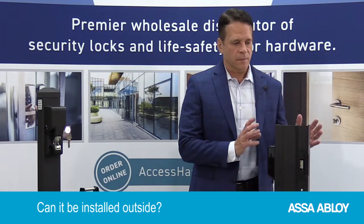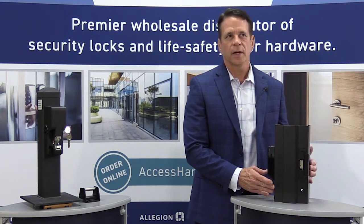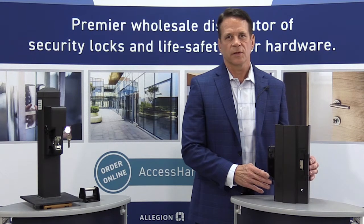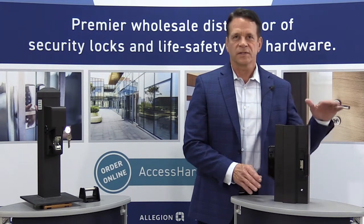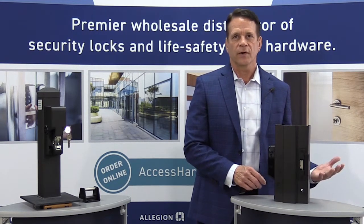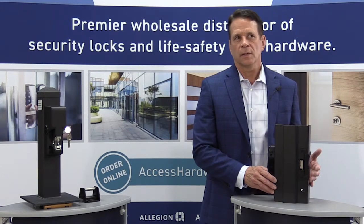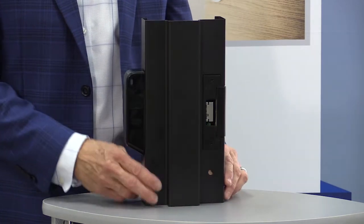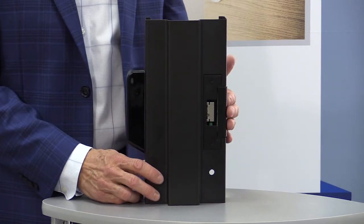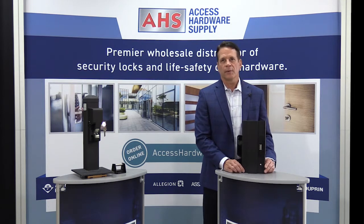Bill: Is this something I can install outside? Mike: This strike package, available in either our 1500 or 1600 strike, has all the same features and functionality as the current 1500-1600, with the exception of outdoor rating. Currently it's only rated to 32 degrees, so it won't take extreme low temperatures — we are working on a variant for that. So you really don't want to install this on an outdoor gate. Since the R100 reader is outdoor rated, this would be fine for an exterior door — the strike is on the inside where it's more temperature-controlled, and the reader is on the outside.